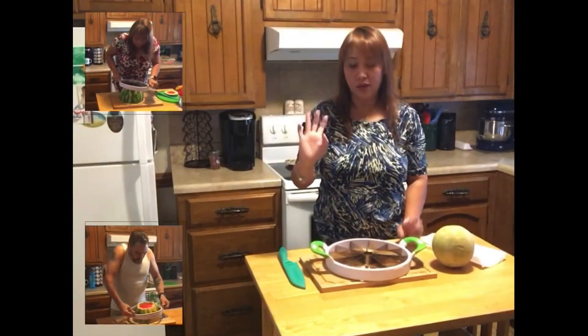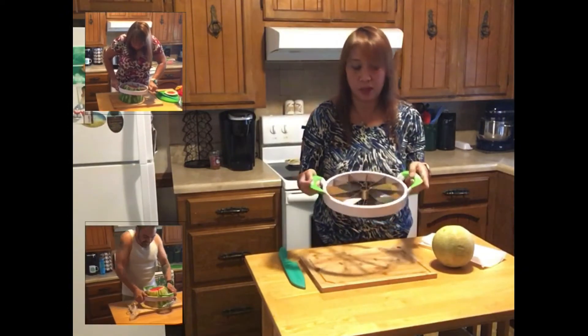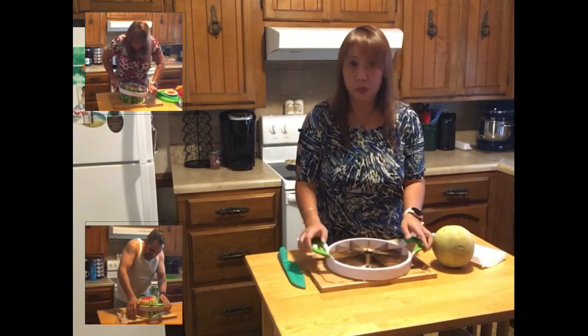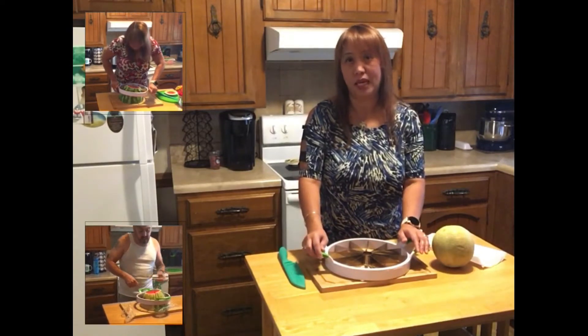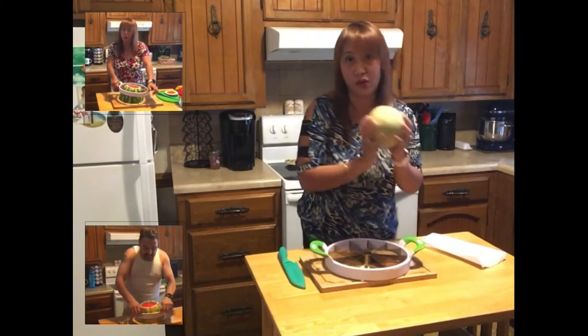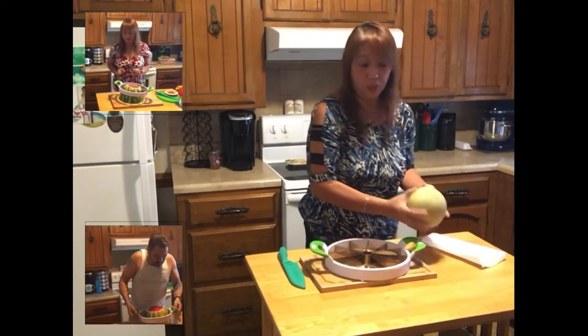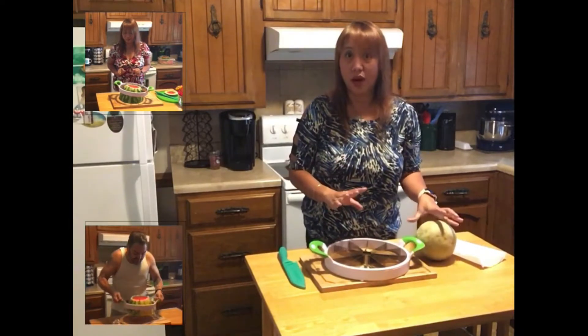Hello everyone, I'm back with my melon slicer that my son got for me. If you remember last time, it didn't work with the watermelon because it was just too big. I said I was going to come back with the honeydew or a cantaloupe because I think this is softer. So we'll see if it works.